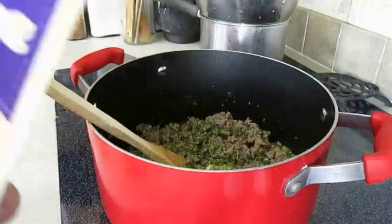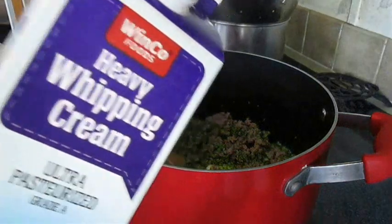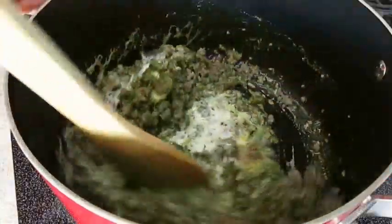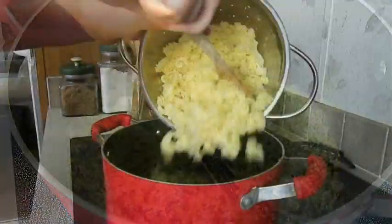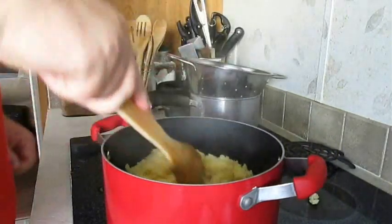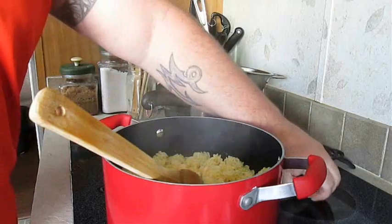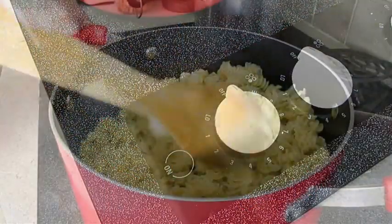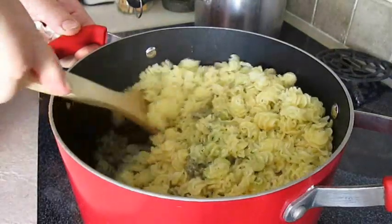Some would argue that this isn't necessary, but I like to add a little bit of heavy whipping cream — not to make it creamy, just to smooth that pesto over in the sauce. Once you've got that mixed into the sausage and it's spread out pretty evenly, you can go ahead and add your pasta. But don't let any of it go to waste. Now is a good time to kill the heat and stir that pesto into the pasta.